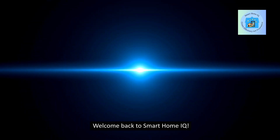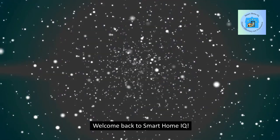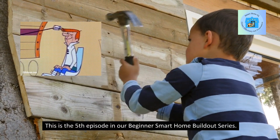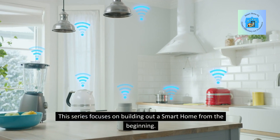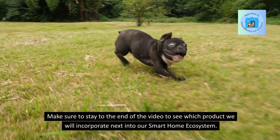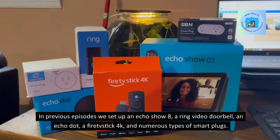Welcome back to Smart Home IQ. This is the fifth episode in our beginner smart home build-out series, which focuses on building out a smart home from the beginning. Make sure to stay to the end of the video to see which product we will incorporate next into our smart home ecosystem. In previous episodes,